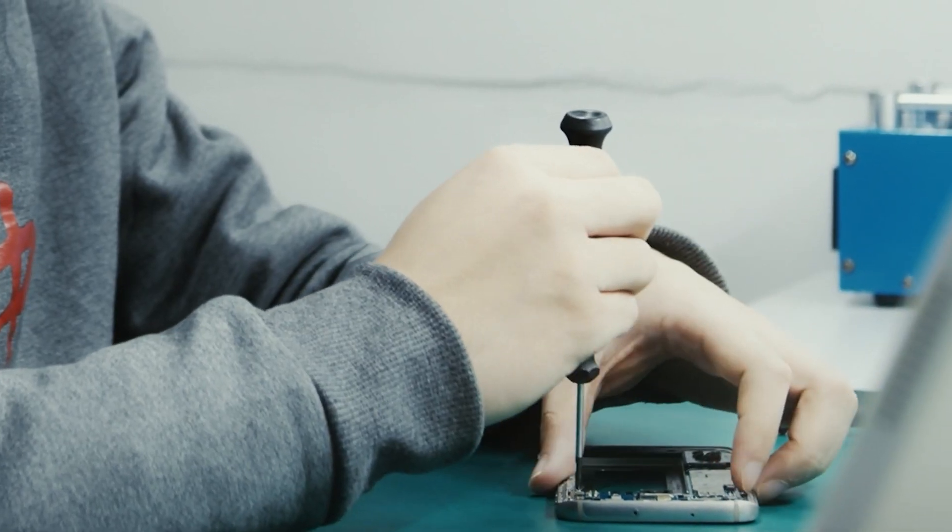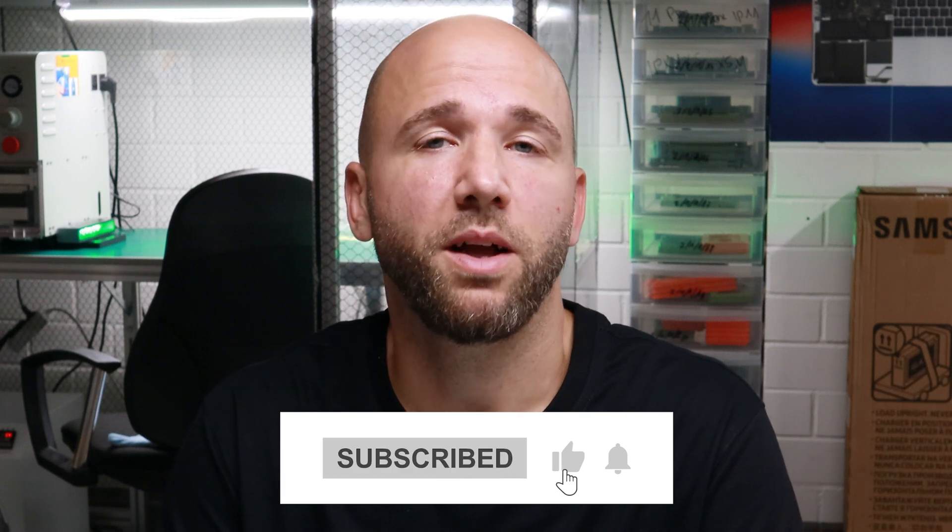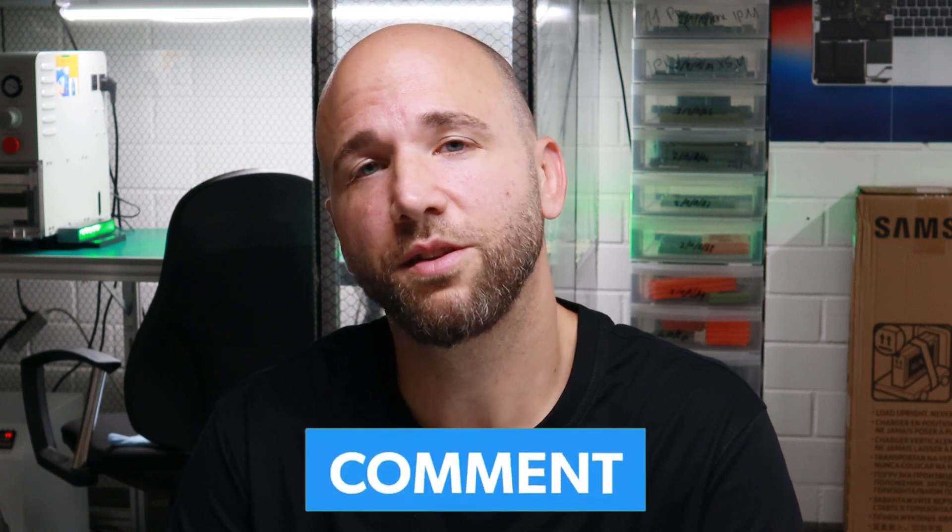That's it. I hope you liked the video about the Galaxy Z Flip 5. We are just building up our channel so we really would appreciate if you subscribe. We will also help you with your questions — if you have any, just write them below in the comments and we will try to answer them as fast as possible. See you with the next repair or disassembly video. I hope you liked it. See you soon, bye bye.